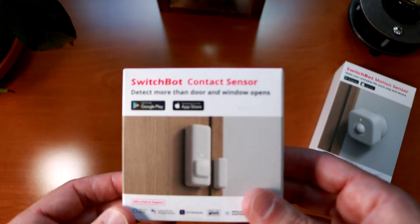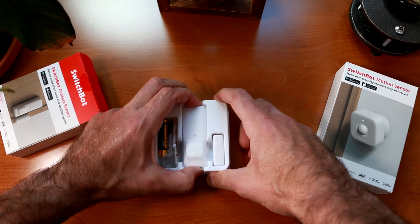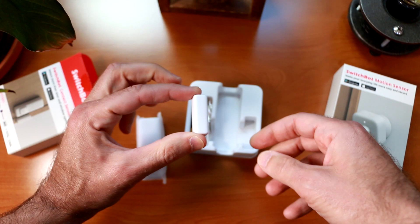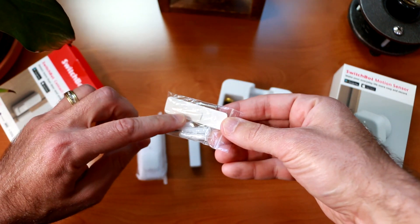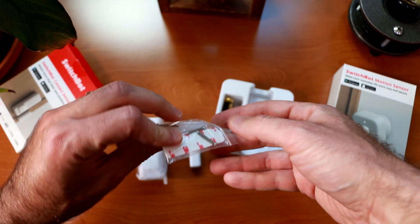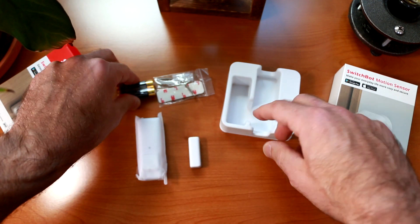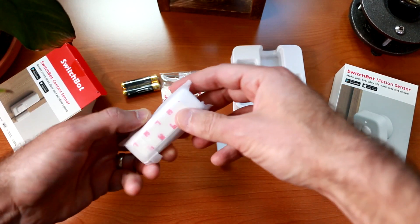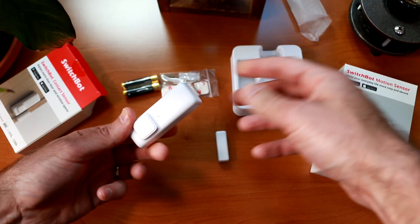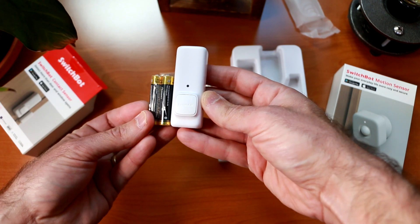Let's start off by opening up the SwitchBot contact sensor. Here's the SwitchBot contact sensor, with the magnetic contact that mounts on your door. We have the 3M tape and various mount screws with anchors. Two AAA batteries are included, so you don't need to provide your own. The contact sensor is pretty tiny — about double the size of a AAA battery.